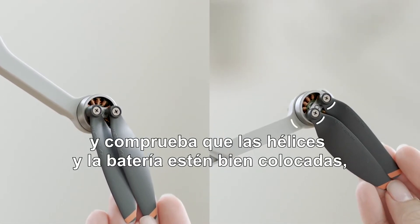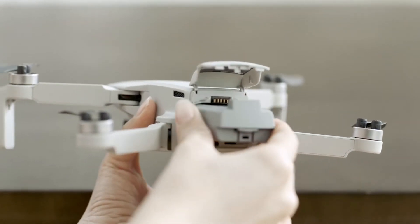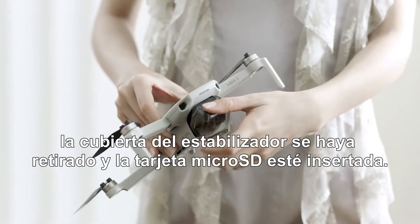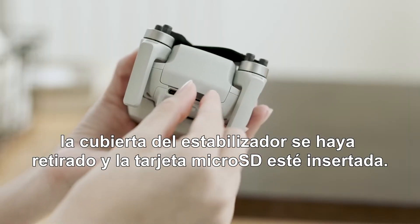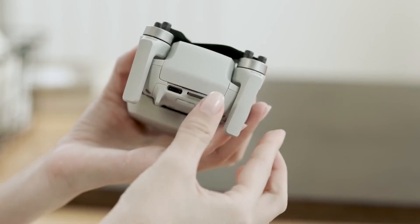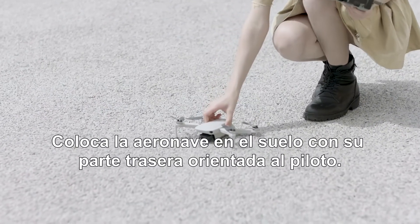Check that the propellers and the battery are securely in place. Confirm the gimbal cover is removed and a microSD card is inserted. Then place the aircraft on the ground with the rear facing the pilot.